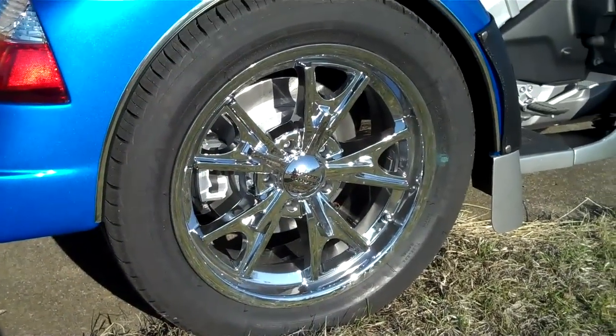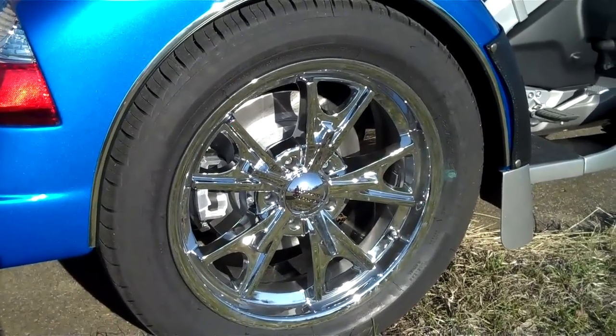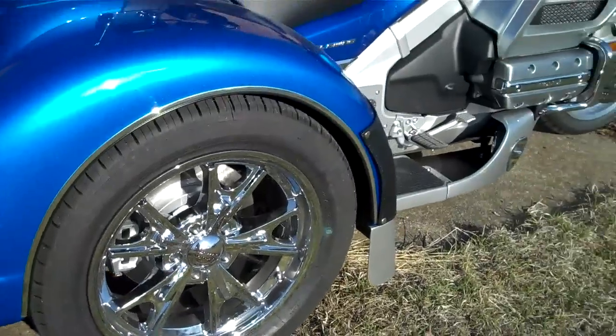These are the Daytona 17-inch chrome wheels. We also paint the rotors silver to match the silver two-tone.